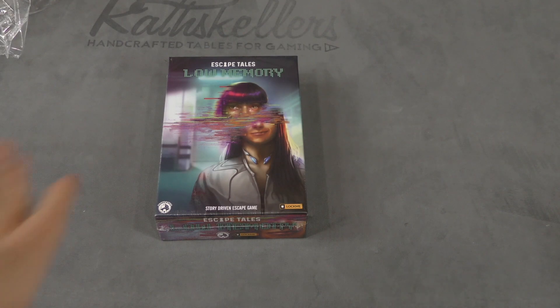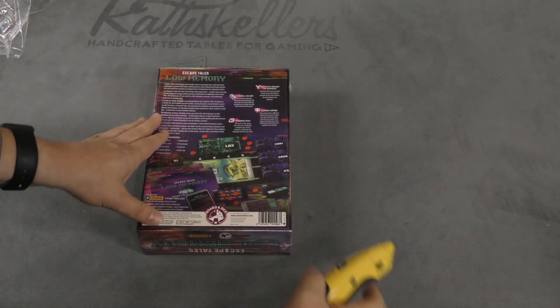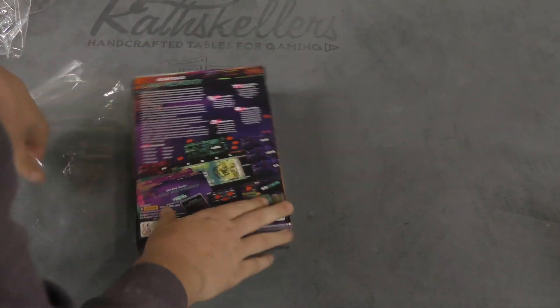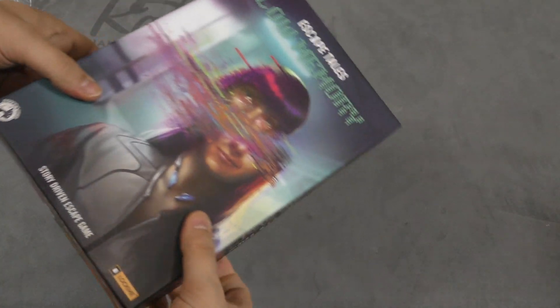Hey folks, I'm Tom Vassell. Welcome to the Dice Tower. Today we're taking a look at Escape Tales: Low Memory. I've got to be really careful how to open this one because I know that there might be spoilers in here. This is an escape room style game.